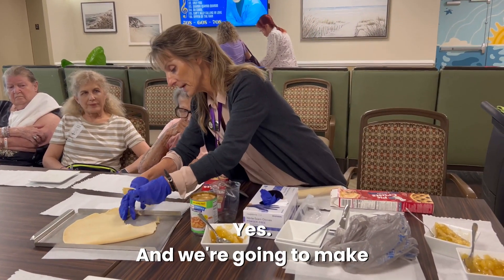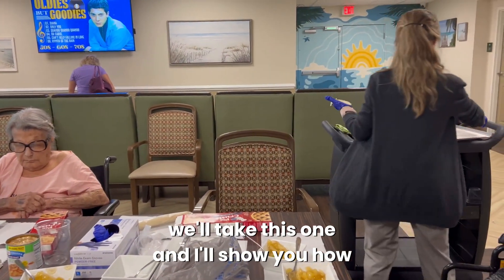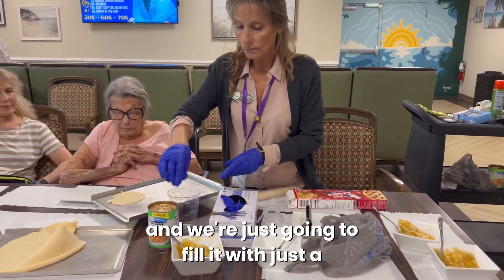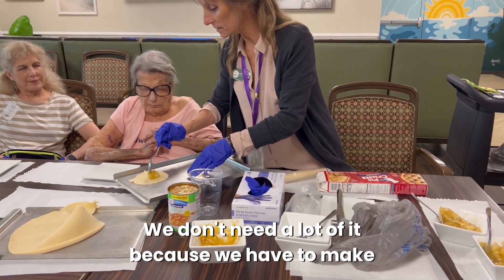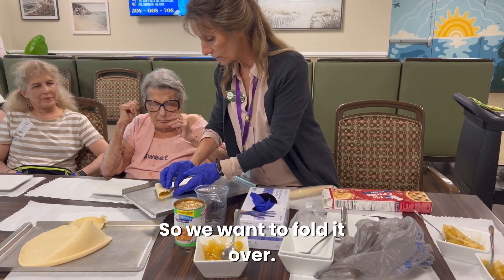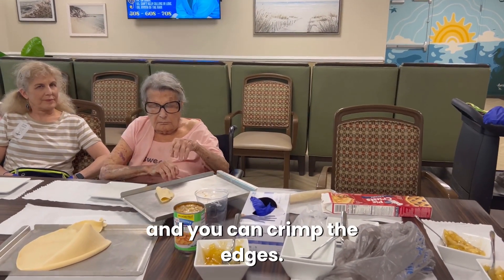We're going to make one for each of the residents, and then we're going to put it on the tray and fill it with just a little bit of the apple pie filling. We don't need a lot of it because we have to make sure that we can fold this over.